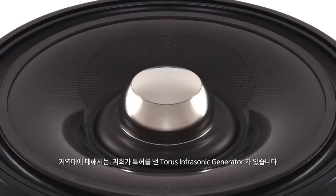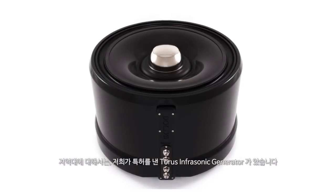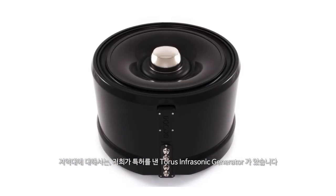The home cinema system is essentially exactly the same as any other system that we manufacture. We do not believe there should be a system skewed one way or the other. The foundation of any home cinema system is the low frequency, and for that we have the Taurus infrasonic generator, which we have patented. This provides the foundation for the sound, and it is the low frequency that you will modify for a home cinema system.